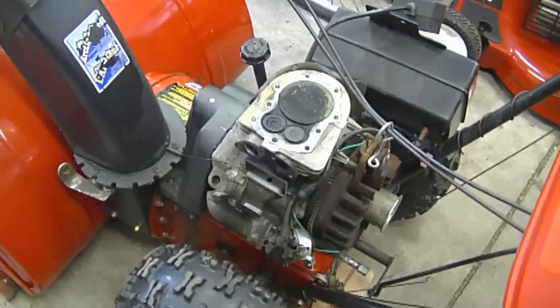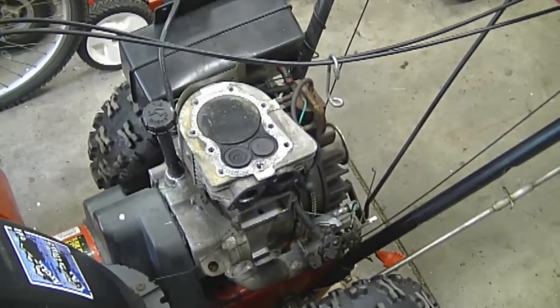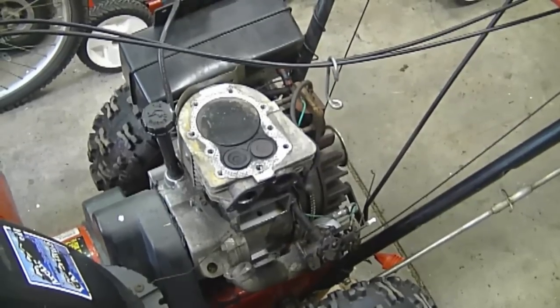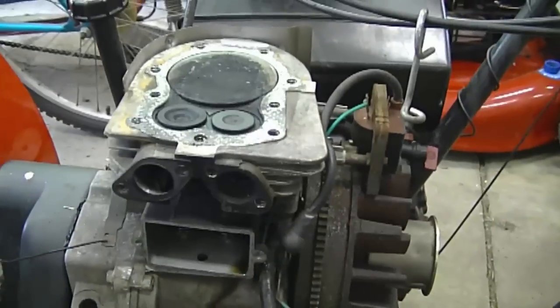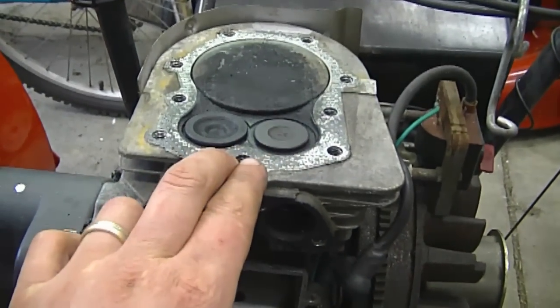Here's the engine — it's all apart. It's a 10 horsepower Tecumseh engine on a snowblower. When you pulled it over there was no resistance whatsoever, and when the engine started it had no power whatsoever and did not run properly even after cleaning the carburetor. So I took the head off because I assumed the problem was with the valves.